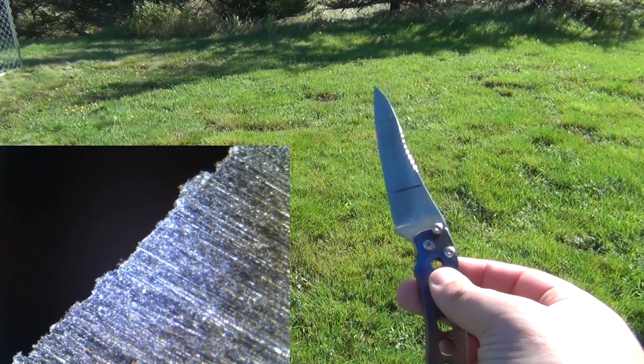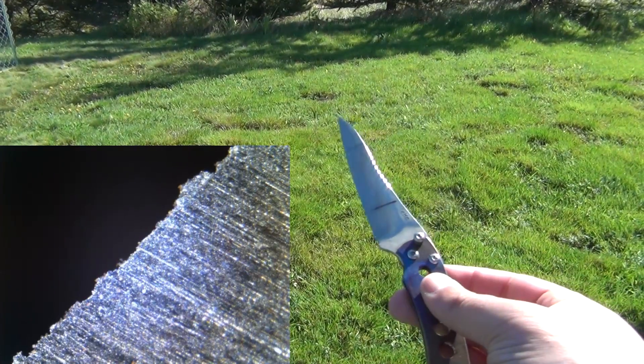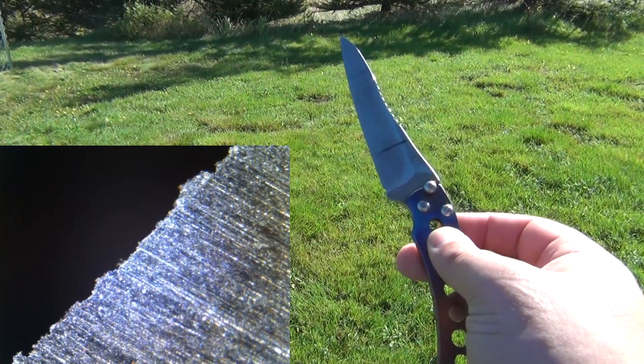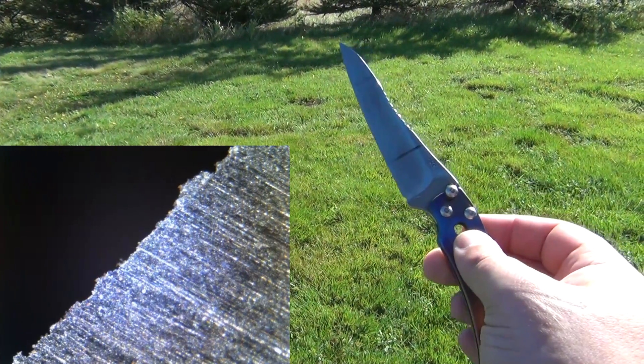The problem that will result from it in use should be relatively obvious, and you need to explain how to fix it. The picture is of an edge at 50 times magnification.